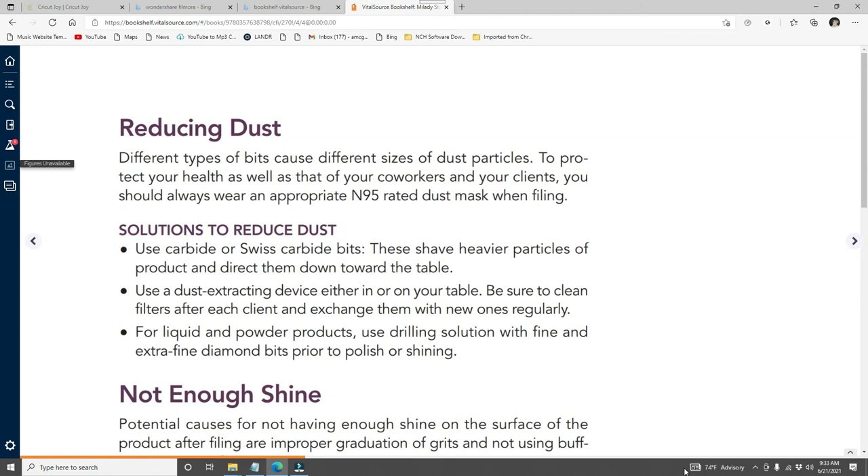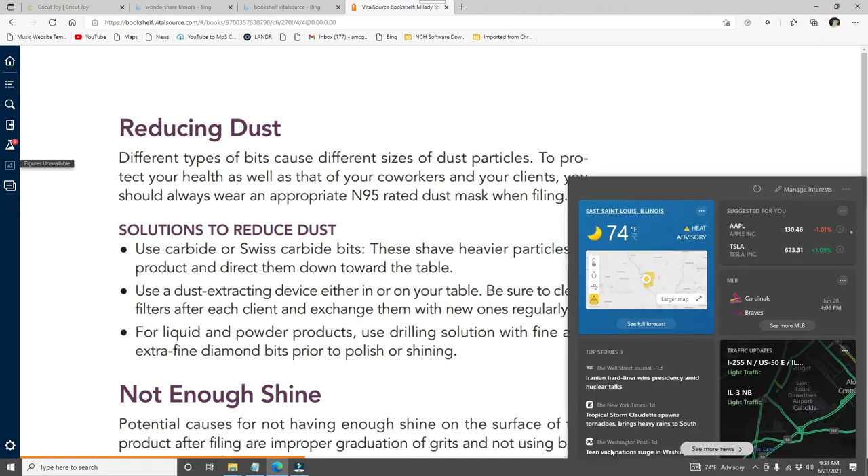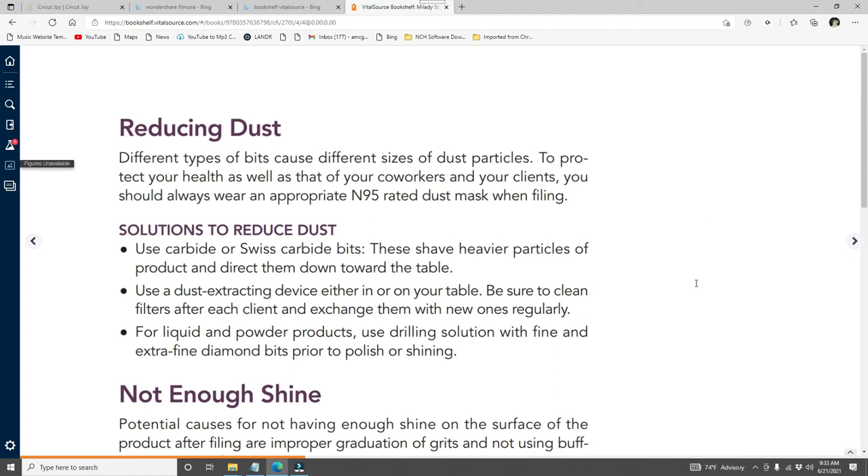Different types of bits cause different sizes of dust particles. To protect your health as well as that of your co-workers and clients, you should always wear an appropriate N95-rated dust mask when filing. Even though COVID has been a factor, we as nail techs have always been supposed to wear the N95 mask when filing. If you are working, filing, or using monomer and polymer, you need that mask.